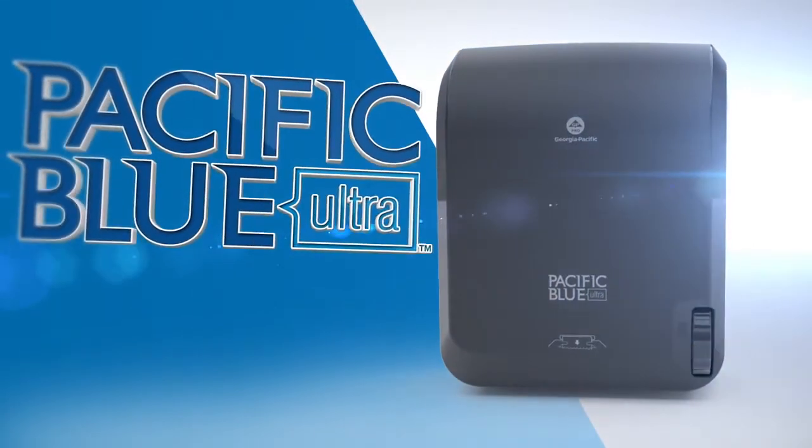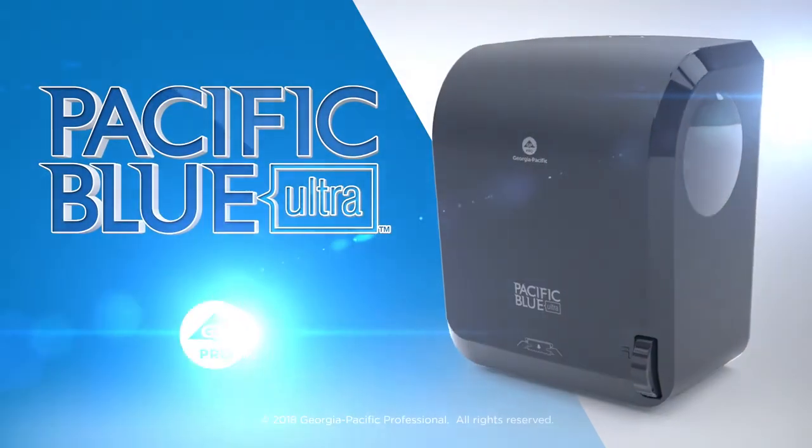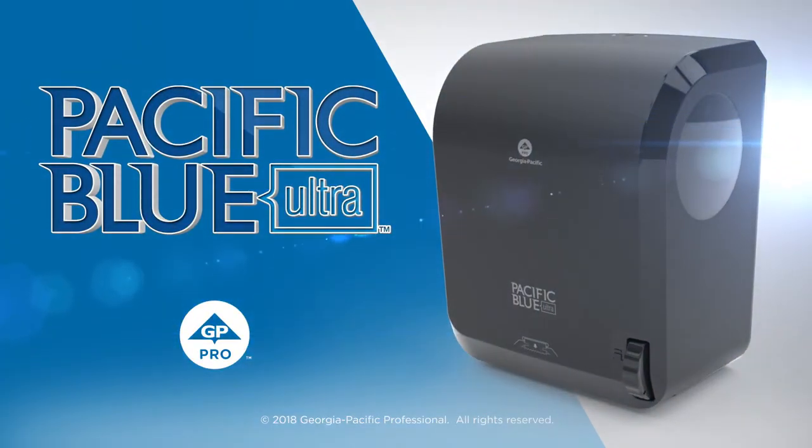The Pacific Blue Ultra Mechanical Towel Dispenser from GP Pro. That's affordable efficiency at work.